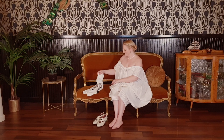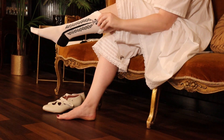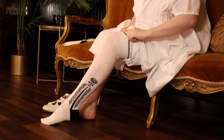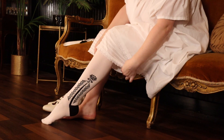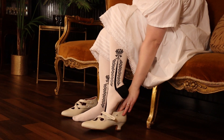Next, I put on stockings and shoes from American Duchess. The silk stockings have beautiful black clocking on the sides. The shoes are the Astoria in the colour Ivory.